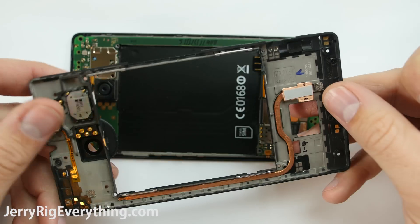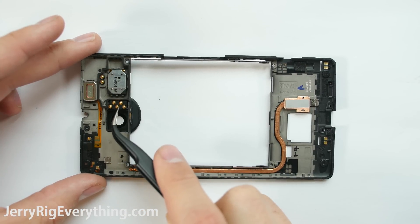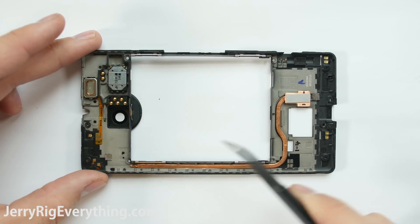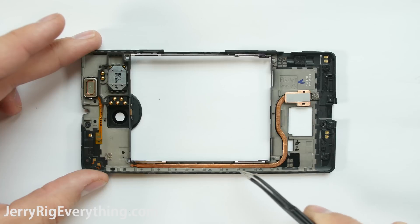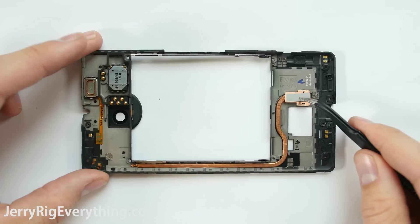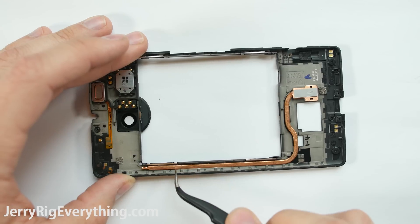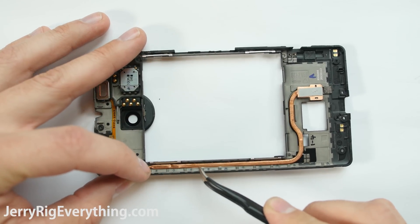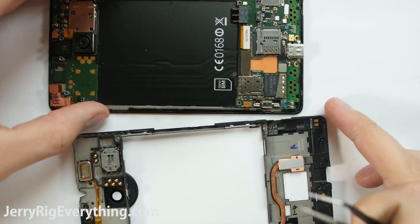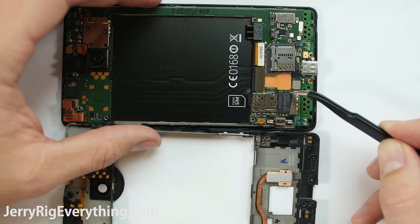Now here's the interesting part. There's some normal stuff under there like the earpiece, the loudspeaker, and the flash for the camera. And then we have this beautiful copper snake-like component — this is actually the water cooling. We've got the evaporator and the condenser pipe. The water heats up inside the evaporator as it rests next to the processor, and either evaporates or gets hot and goes up the pipe, then as it cools down from the copper, it travels back down the pipe into the evaporator again to recycle the process. Even if the water cooling itself isn't super efficient, having a copper heatsink that large has to be helping heat transfer. You can see here where it rests on the motherboard on the opposite side of the processor.